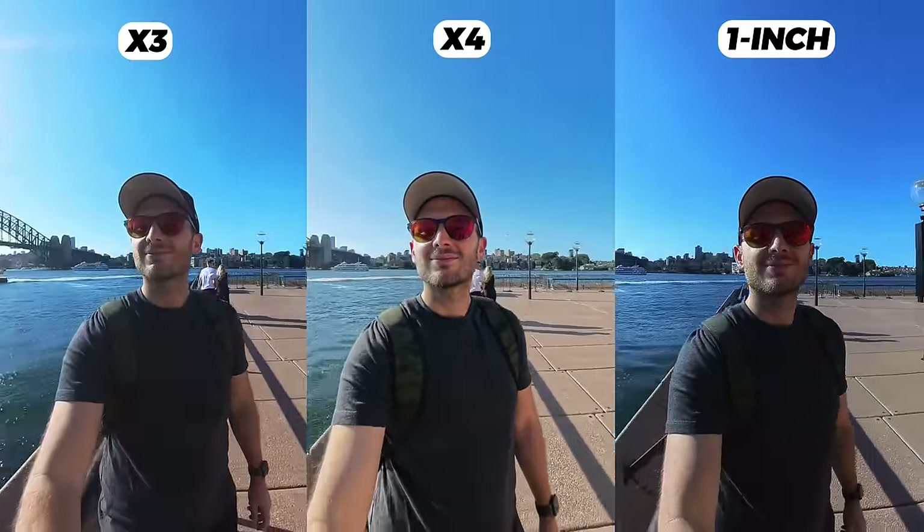One area I was pleasantly surprised with on the X4 is low light. I put three Insta360 cameras side by side in low light in auto mode, expecting the 1RS 1 inch with its 1 inch sensor to dominate. However, I can't believe I'm saying it, but the X4 looks way better than both of them — less grain, my face is better defined, and the overhead lights cause far less obtrusive lens flares. To me, the X4 looks like the best choice for low light shots.